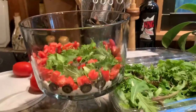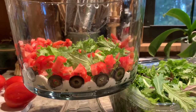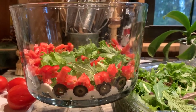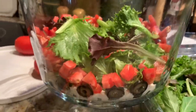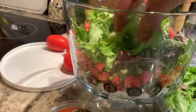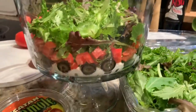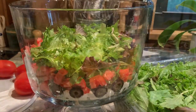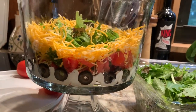Now we've got some color contrast going on between the sour cream, the black olives, and the tomatoes. Next I'll put some more lettuce in the middle so it can stand up to the next layer, and then I'll put some cheese around the outside edge for another color.